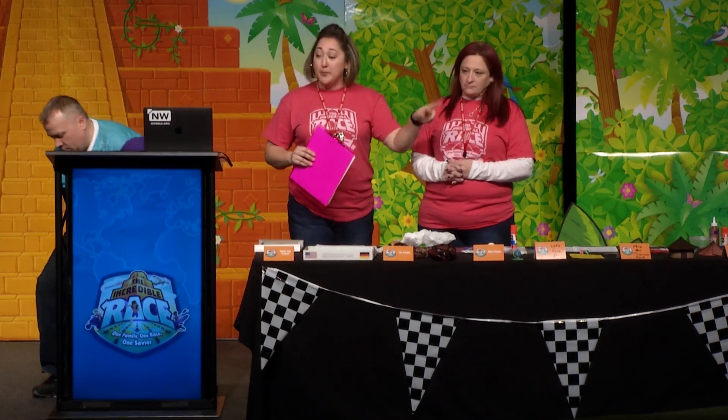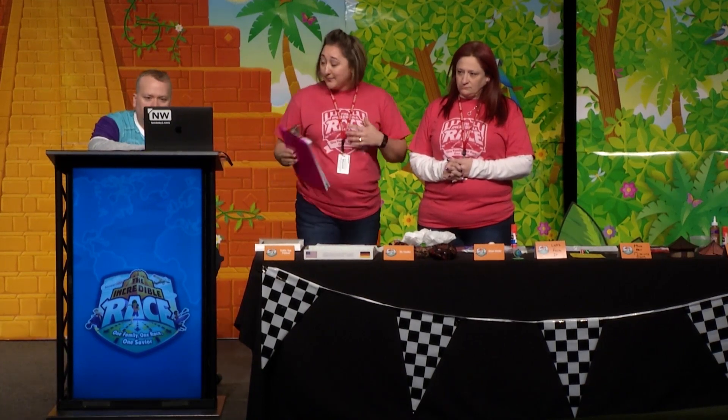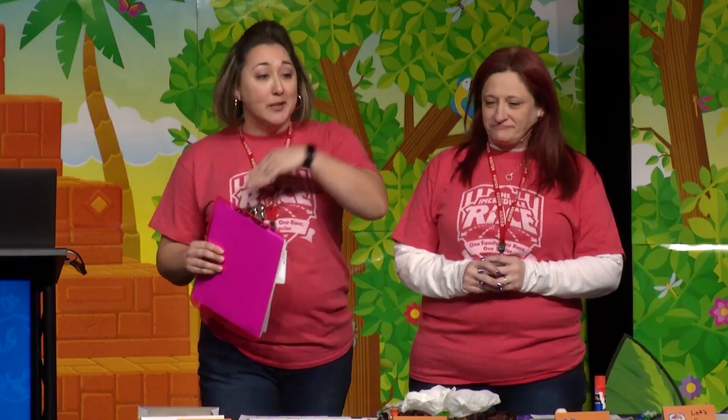And a bonus if you guys are interested — I don't know if you've seen them yet — but we're going to go through the pipe cleaner people. They're really popular, they're awesome, they're cute, and they're real easy to make. So we brought extras. If you guys want to make one, come see us and you'll be able to make one really quick and take them home.